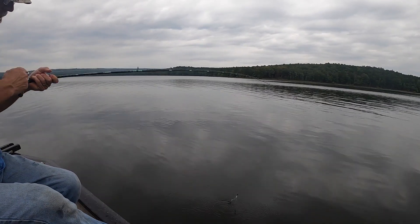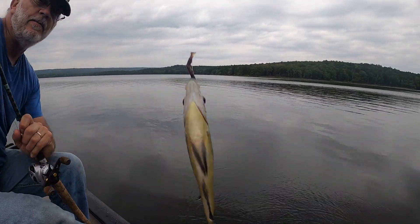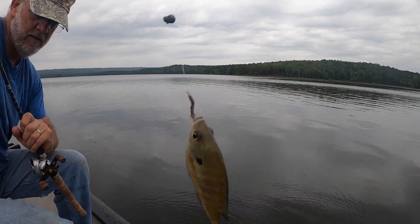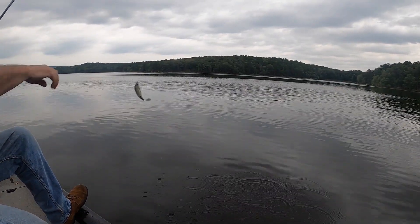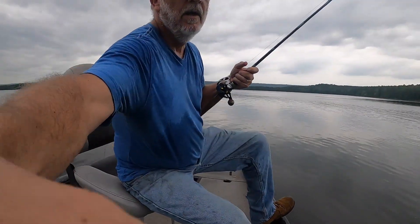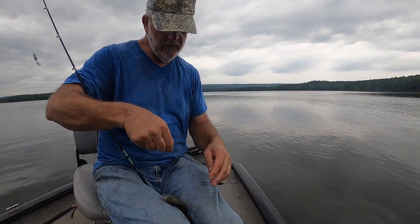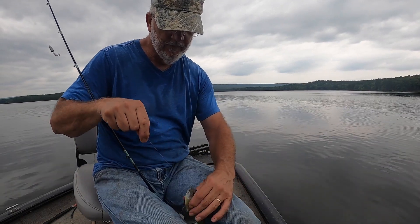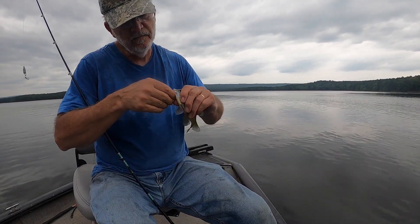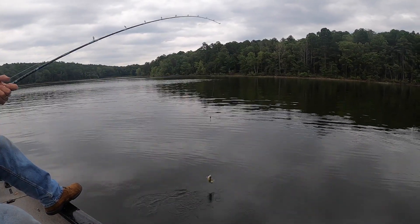That hit hard — it's not very big, but he must have been fighting another brim for it because he hit hard. He had time to get it on in there. That took every bit of five seconds. Trotline bait — ooh boy, that's borderline eating right there.